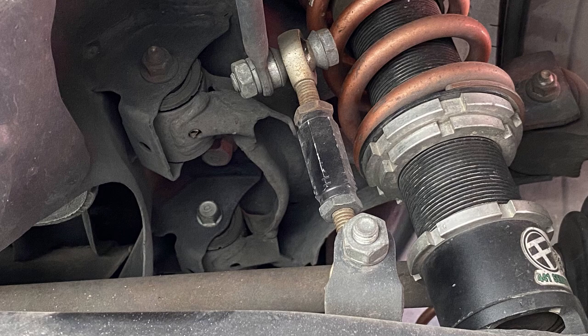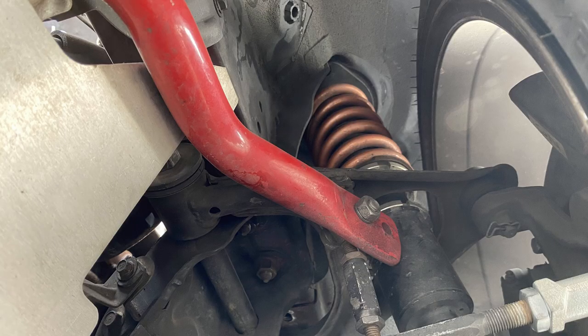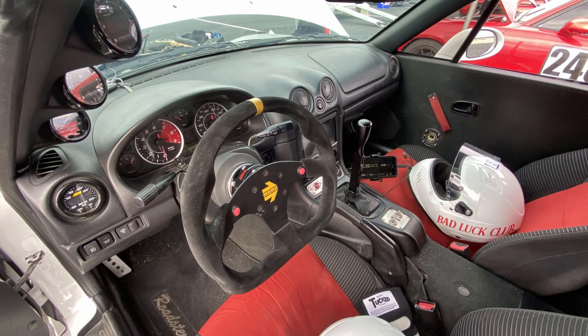Suspension is Feels 441 race spec. I had them custom make it so the shock body was a little bit longer, so travel and all that would be a little nicer. Running 16k in the front, 9k in the rear. That's the Racing Beat sway bar — the biggest front sway bar for the NB. I put it on the slightly stiffer setting, not too stiff, just stiff enough. Stock rear sway bar.